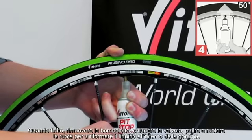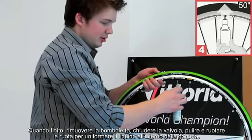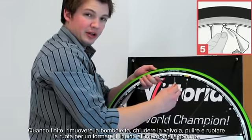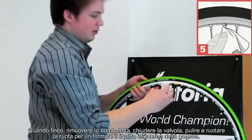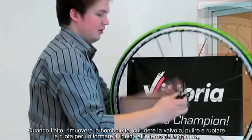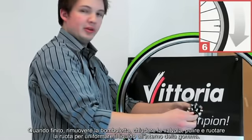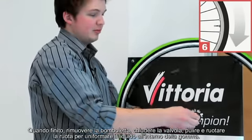When the propellant and latex have stopped moving, simply grab the cap, pull straight down, twist the valve back closed, wipe your valve down, and rotate the tire to make sure all the inner part of the tube, tubular, or tire is coated.